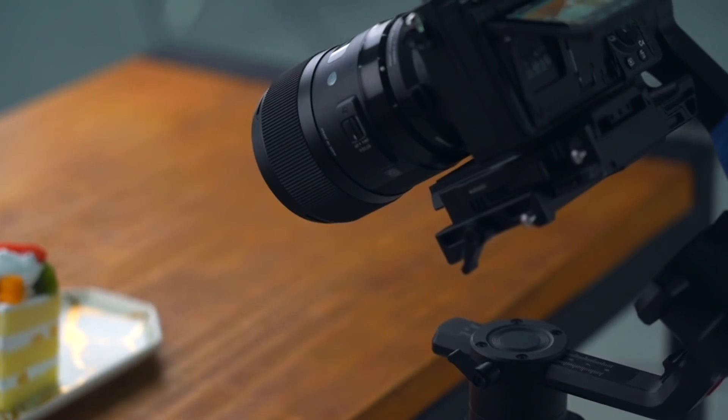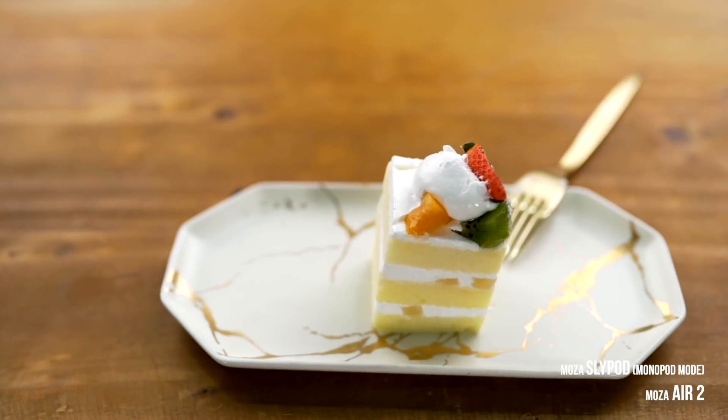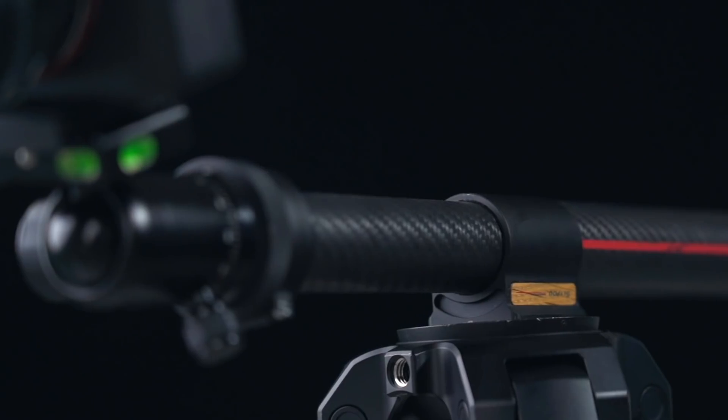You can see these shots were taken with the gimbal — the cinematic panning and going down at the same time. This is actually like a drone kind of shot, and it creates a little bit of a tracking feeling in the video.